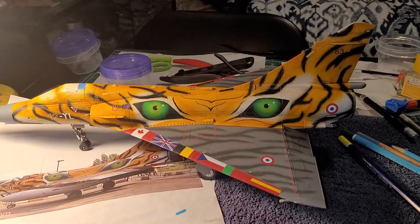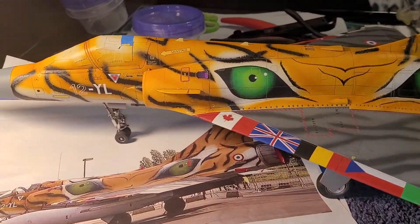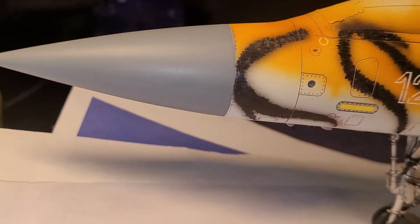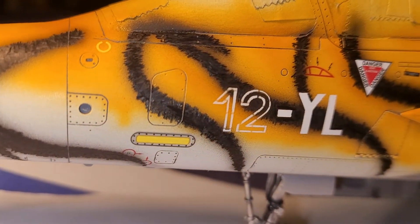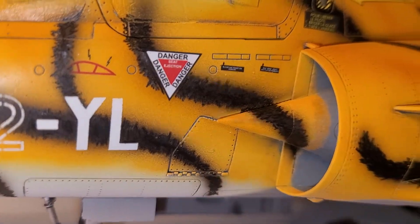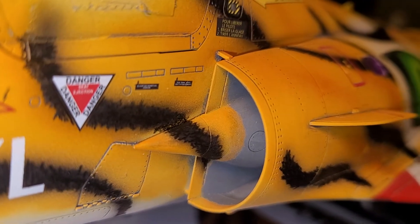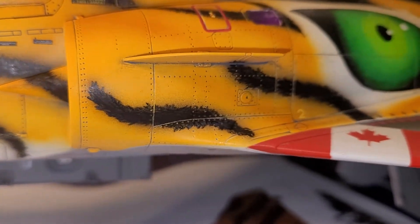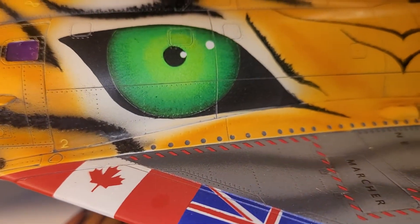Just a quick video of this side done. The glare from the color pencils will go away once I flat clear it, so all the little detail — I had to go around the decals, etc. Had to do a little touch-up on the inside of the nozzle; it's not perfect but that's pretty close up. You can still see detail around the eye.